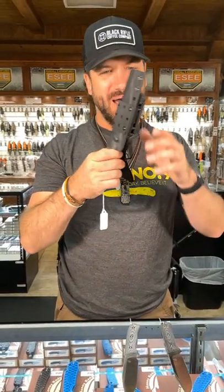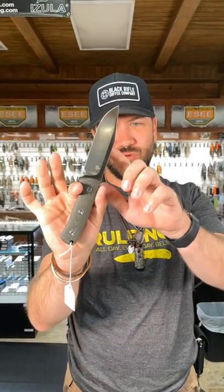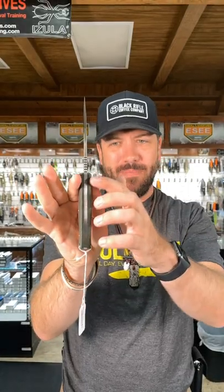What is up everybody? We are back at the Daily Grind and today we've got the QSP Bison. This is a really cool knife at a great price. That is a four and a half inch D2 tool steel clip point blade on this fixed blade with micarta handles.